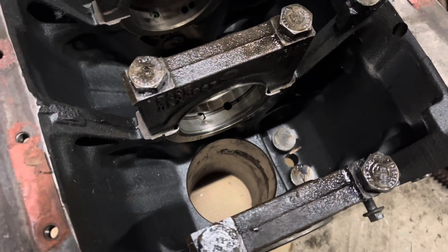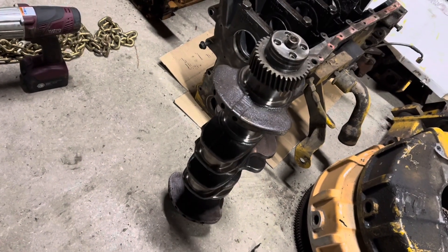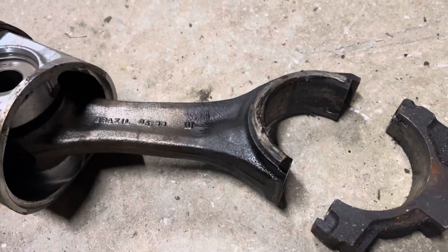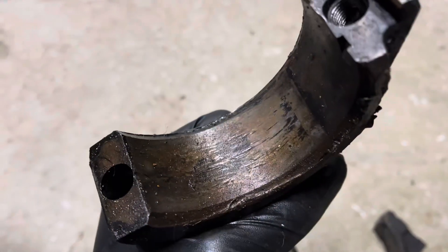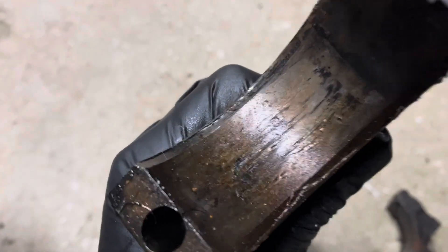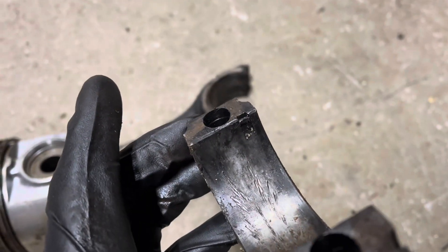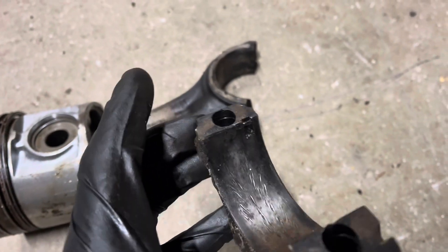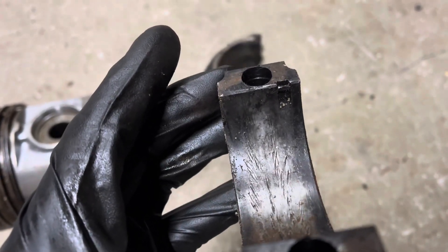The only thing I do have to worry about is rust in these bores. Clearly it sat a while after being retired. Here's a look at the carnage on the rod end — there's evidence that it was quite hot as this was happening. Not exactly beautiful. Here's the matching cap — look at this pattern in here, kind of funky. I'm guessing it was caused by repeated up and down strokes as the then-ruined bearing was turning. Never seen marks like that. Kind of cool.